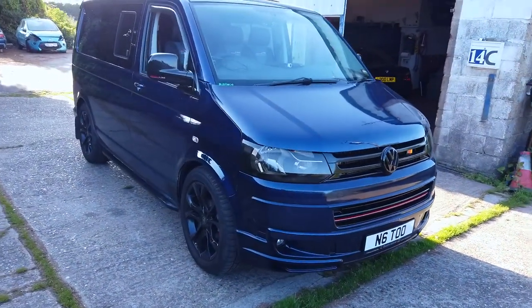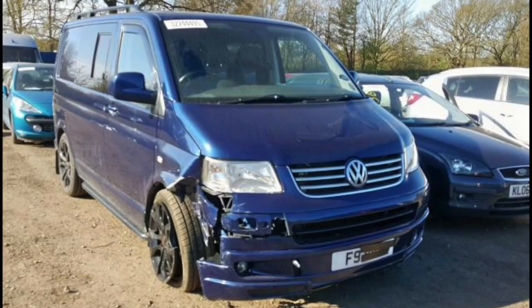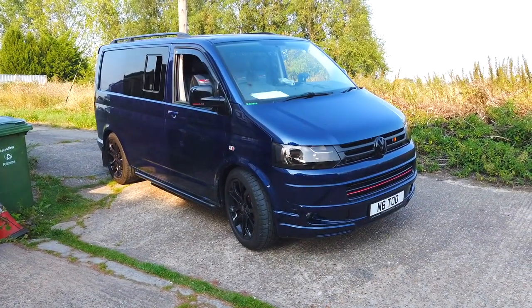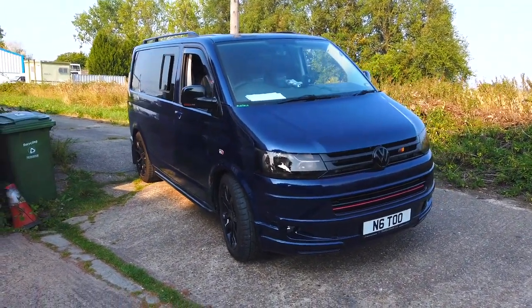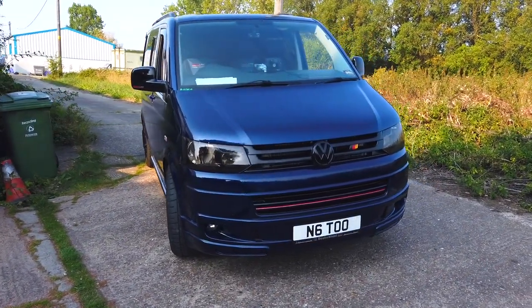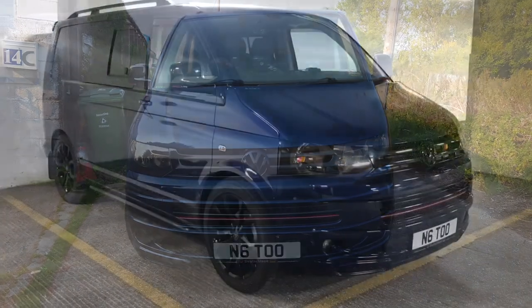All in all the repair took me about 10 days to go from start to finish. Other than the subframe it was quite a straightforward repair and I enjoyed every minute of it. Now that's done I can concentrate on the next step, which is actually converting it into a campervan. I will do this in several stages and share my experiences with you, so keep watching for the next episode.